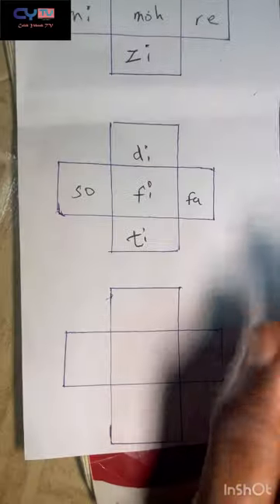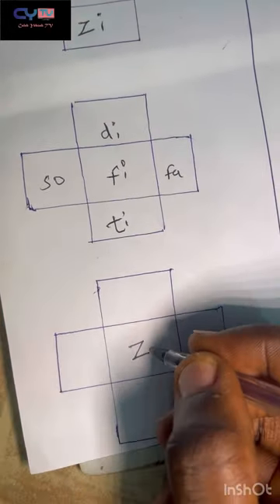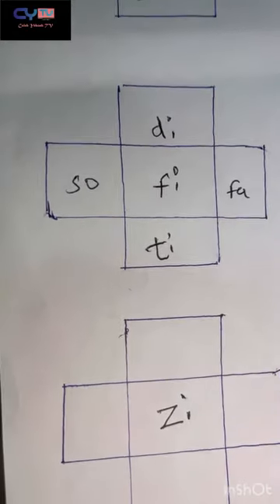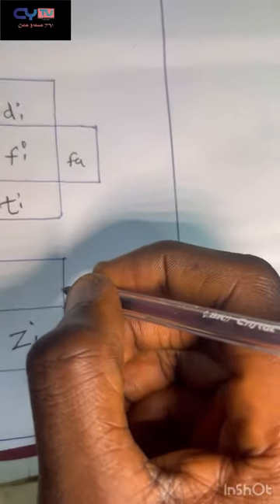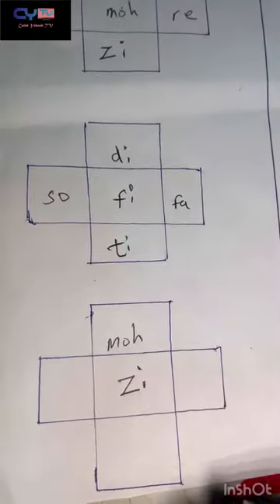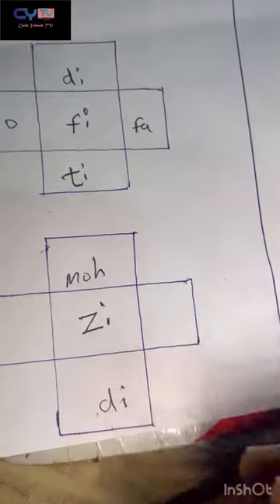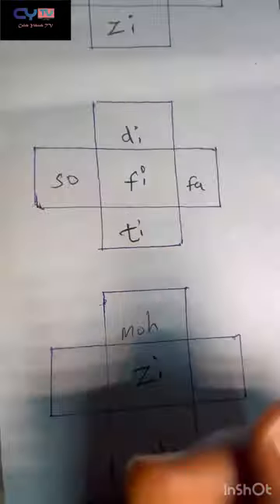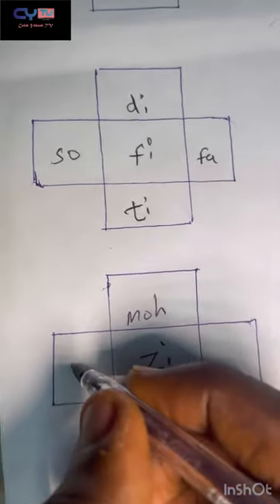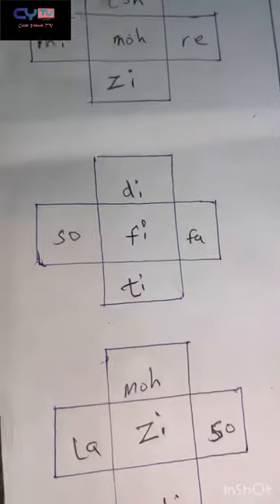Toward the headstock from fee is fa, the fourth note, and toward the body is sol, the fifth note. Now the next minor note is z — the flat sixth. Above z is mo. Down is d, the flat second. Moving toward the body of the bass is la, the sixth note, and toward the headstock is sol, the fifth note.